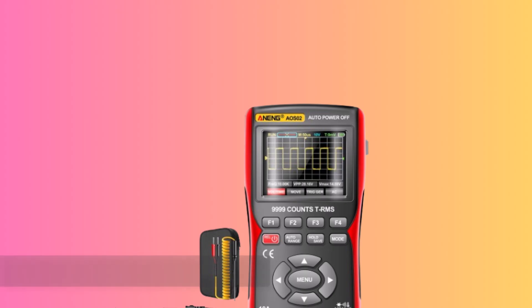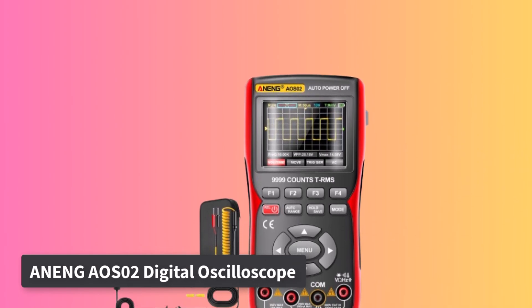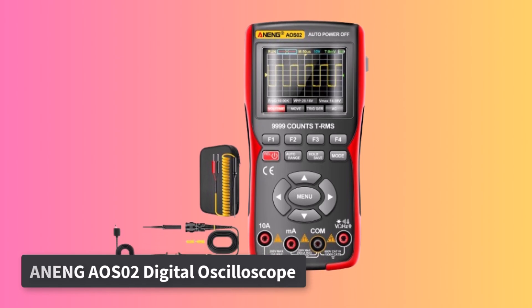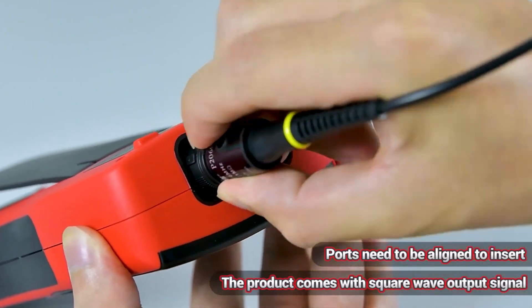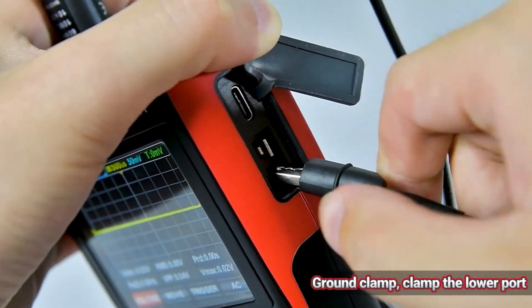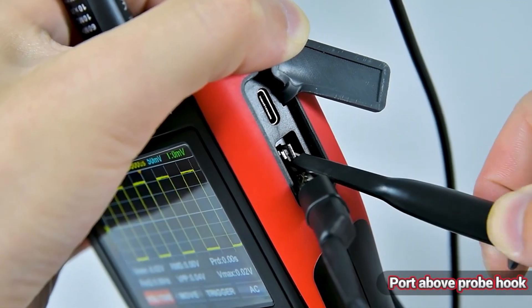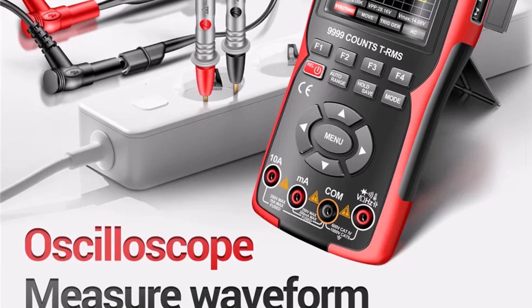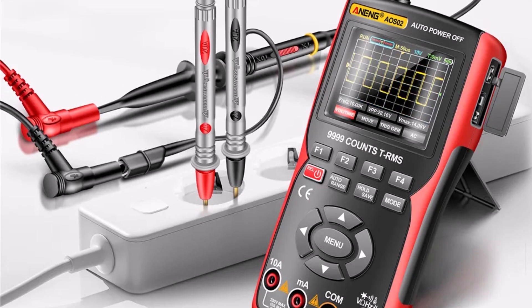Number 1: Awning AOS Zero Two Digital Oscilloscope. The Awning AOS Zero Two Digital Oscilloscope stands out as a compact, handheld device that merges oscilloscope and multimeter functions into one. With its 2.8-inch IPS color screen and 9999-count multimeter, it delivers both visual clarity and measurement precision. Its 10 MHz bandwidth and 18650 lithium battery offer impressive endurance for extended use.